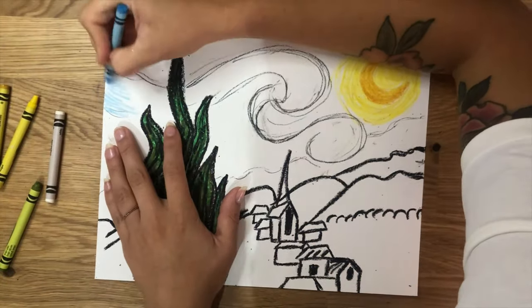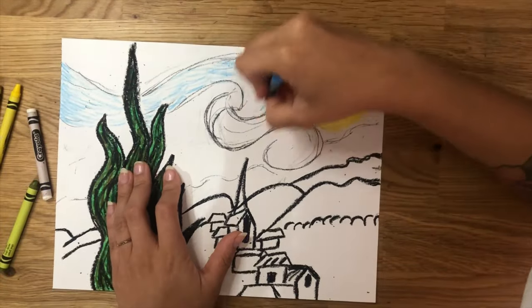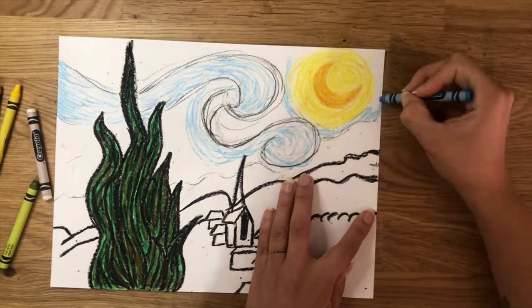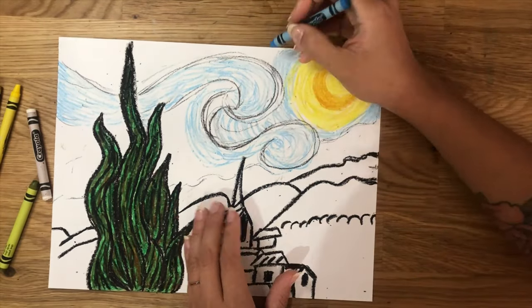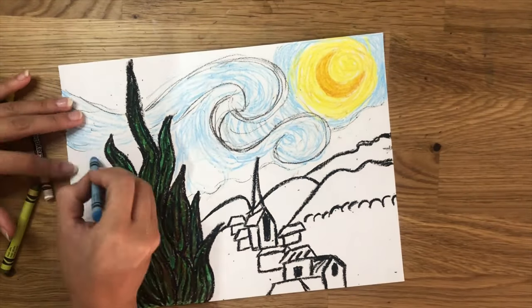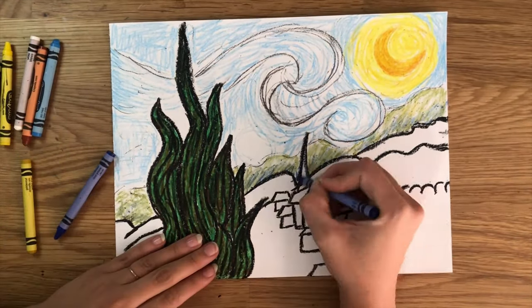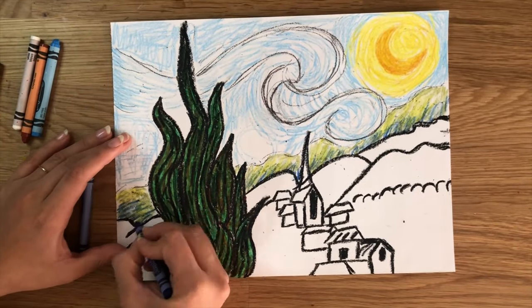Start coloring the sky with a very light blue, making little strokes of lines and scribbles, grabbing just a little bit on top of the sky. Bring a light green and start coloring again with strokes of lines, leaving some white spaces behind. Do that on the first layer of mountains. Use the dark blue to color lines going up on the bottom part of that mountain line. Then bring your yellow and try to fill in the rest of the spaces.